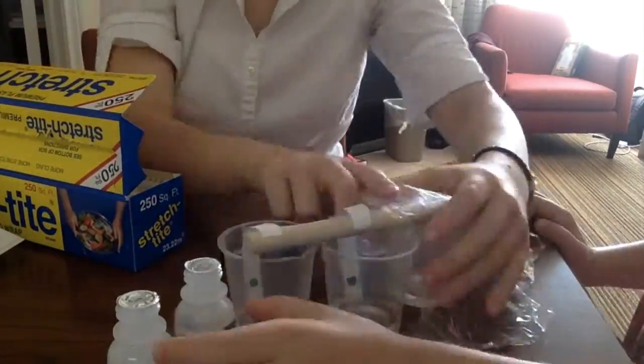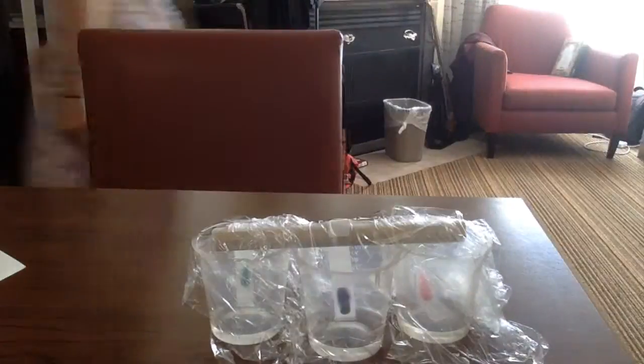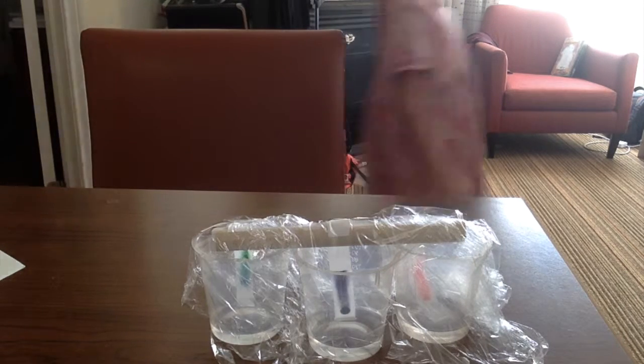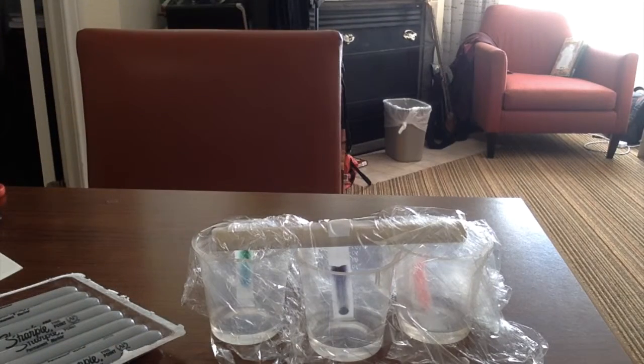It's called denatured alcohol. What is denatured alcohol? It's like normal alcohol, but not. Josie, do not spill these. What's in them? Denatured alcohol, which means it would be good for drinking if they didn't change it up. It's just like that kind of stuff, only they messed it up so that you don't want to drink it anymore. That's poisonous? Yeah. Why is that stuff poisonous? Because it's supposed to be.